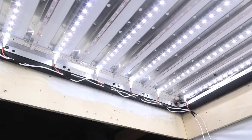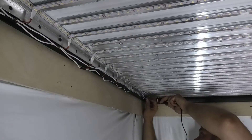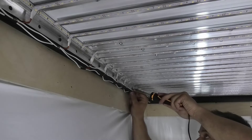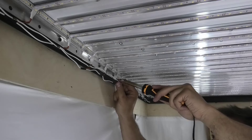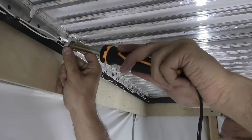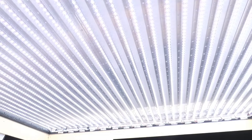Connect the power supply and check the operation of the LED strip. Do the same work on the other side. We check that the entire LED strip is working and proceed to stretch the translucent stretch ceiling.